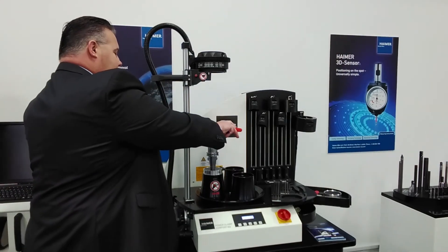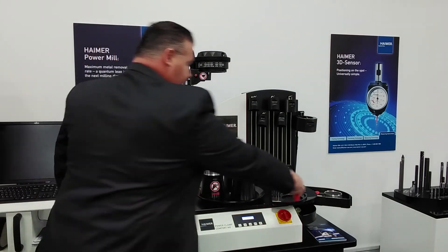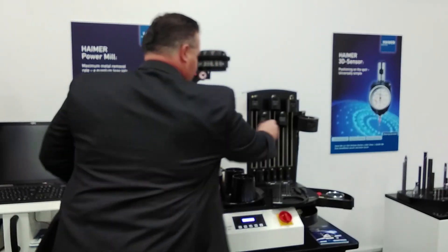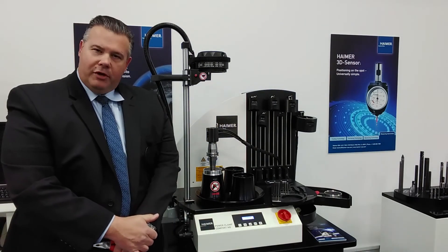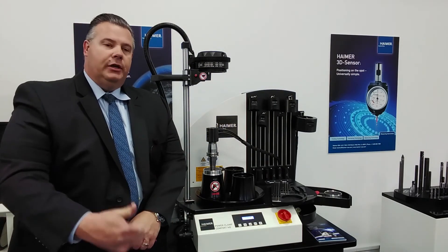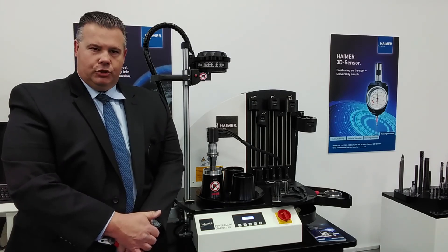Now I have plenty of time to very safely grab the broken tool and remove it. Of course, put our cooling body down over it, and in about 30 or 40 seconds I'll be ready to put a good cutting tool back into this holder. So this is the Hymer shrink out device.